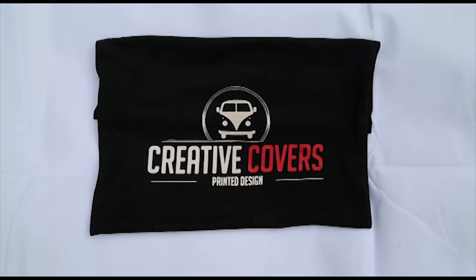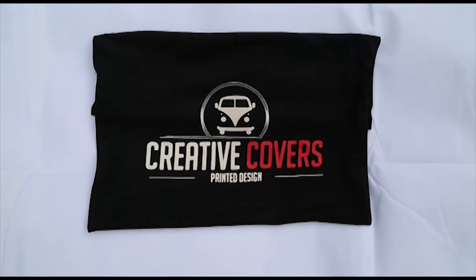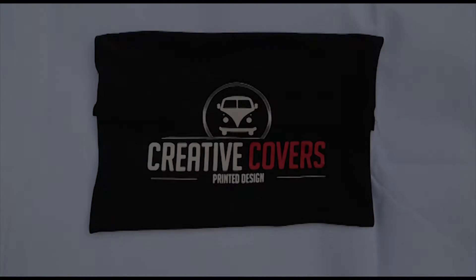Hello and welcome to Creative Covers. In this video, I will be taking you through a step-by-step tutorial on how to install your three-piece blind set.